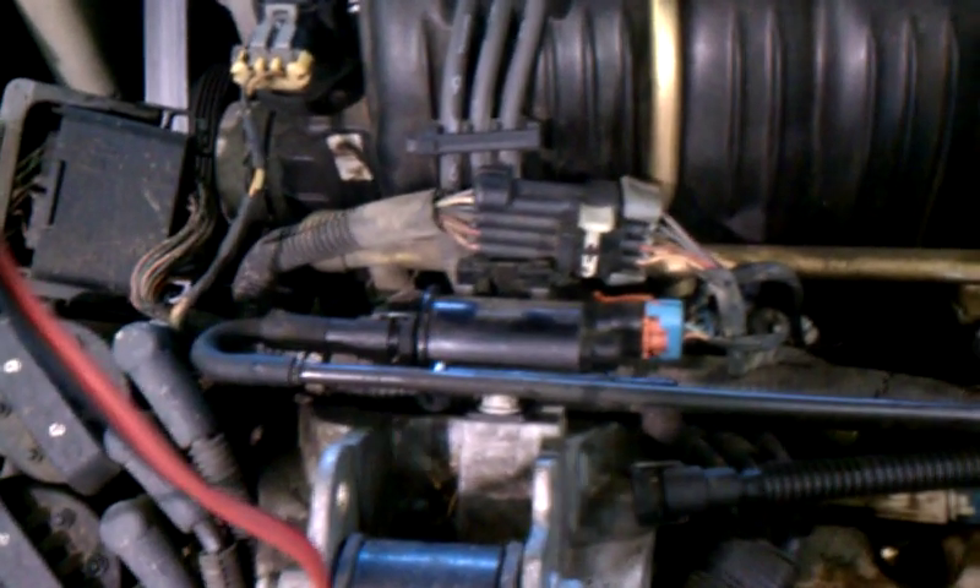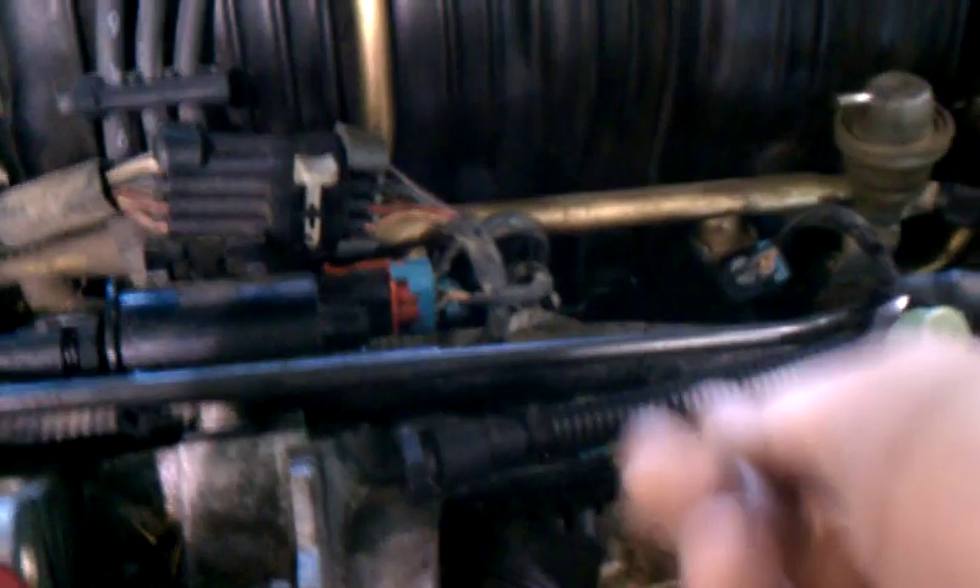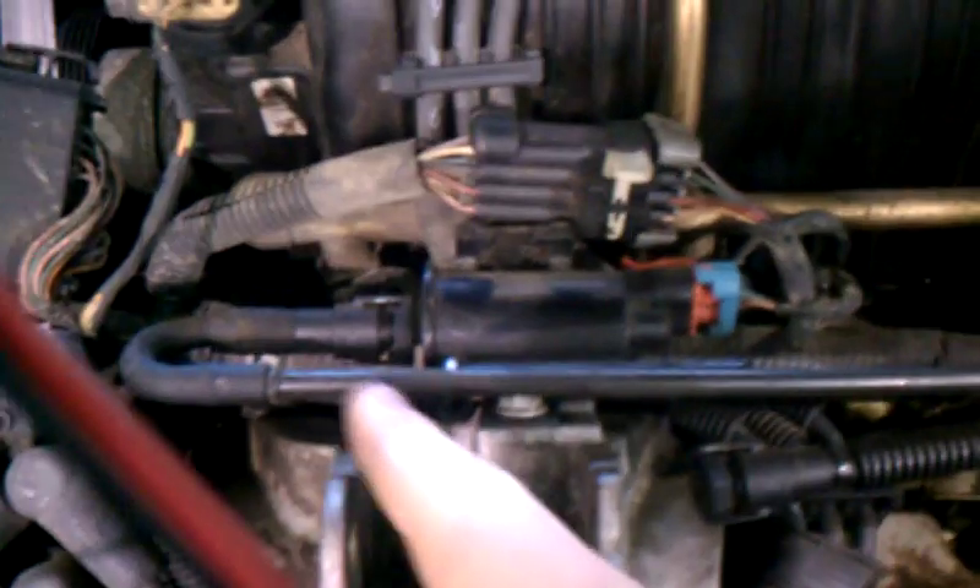This is the canister, the EVAP canister purge solenoid. We can see that it's got vacuum applied to it here, through this hose here, and this hose here.